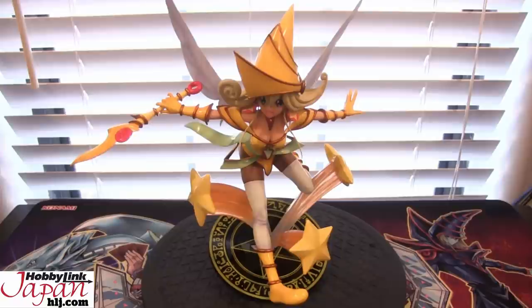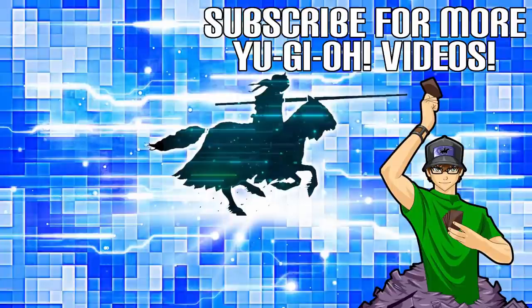Thank you guys for watching. Leave a comment, tell me what you guys think, as well as like the video if you enjoyed it, and subscribe for more Yu-Gi-Oh! openings. Anything new that comes out for Yu-Gi-Oh! I'll have openings on, including these figures. I did end up getting Blue Eyes Alternative Dragon as well, which I'm going to do an opening on sometime very soon. So I hope you guys are looking forward to that — it took me a while to find it, but I was able to find one. It looks pretty awesome. Thank you guys for watching, you guys are awesome. Catch you guys later, see you, bye.